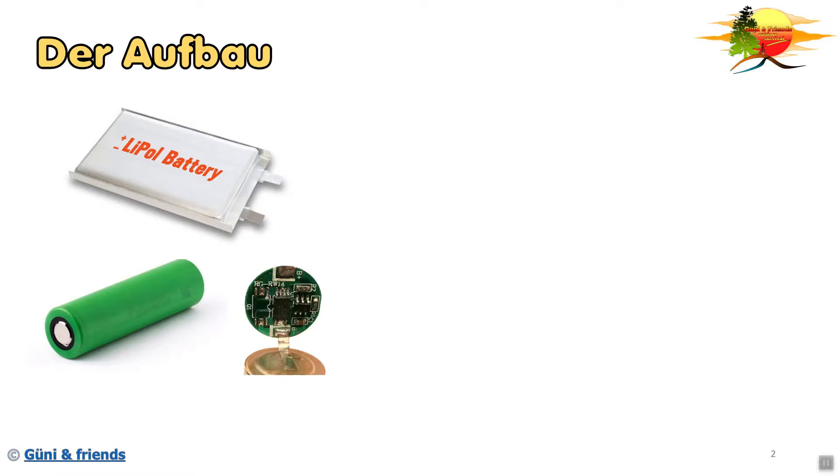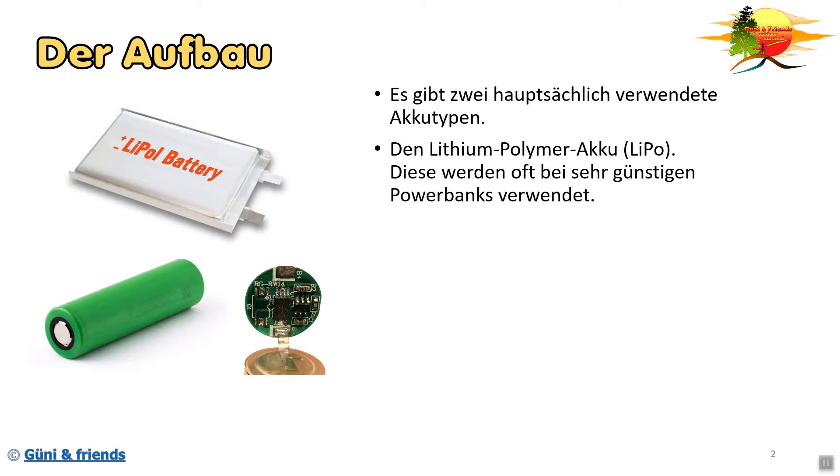Nun kommt der Aufbau. Es gibt zwei hauptsächlich verwendete Akkutypen. Diese wären der Lithium-Polymer-Akku, der oft in sehr preisgünstigen Powerbanks und Konsumerartikeln verwendet wird. Er wird auch oft in Smartphones verwendet. Er ist deshalb so beliebt, weil man ihn unheimlich einfach herstellen kann, und somit ist er auch für Replika oder Billigländer interessant, solche Akkus einfach nachzubauen.